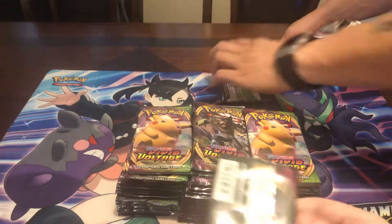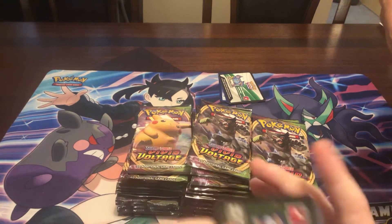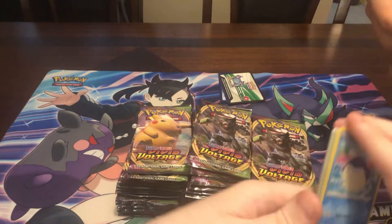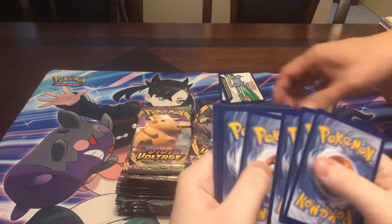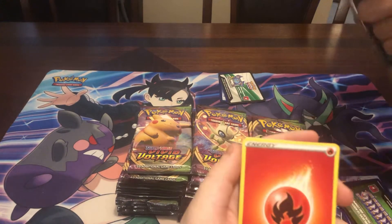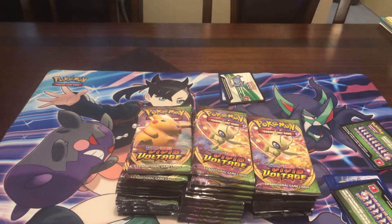We're going to open all the greens because we can get an amazing rare. We're going to set aside all the green and whites. I got a green. When I get one of these I'll do five cards, because there's no way you can pull a good rare — the back card is the reverse. I'll just skip through them.